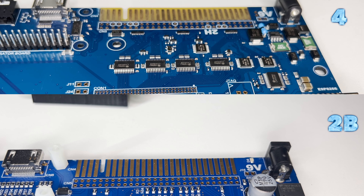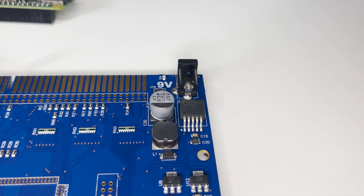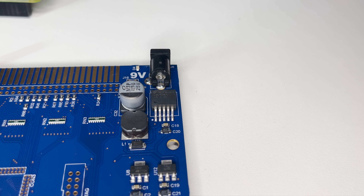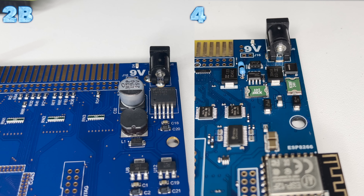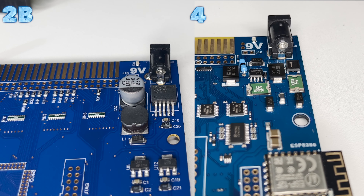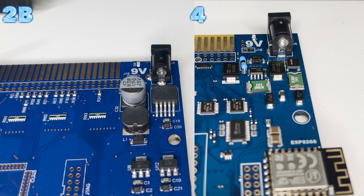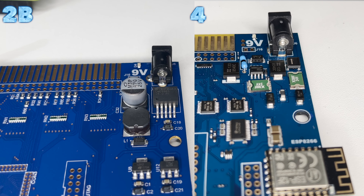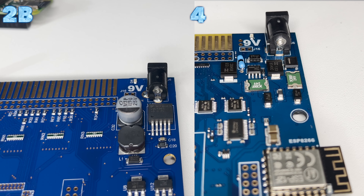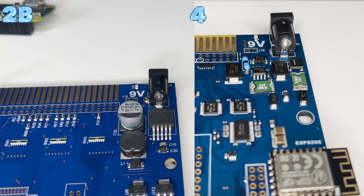That brings us to the power supply itself and what changes have happened on the new Kickstarter 2 Issue 4 boards. Noise and EMI suppression have been added to the supply line. Fuse protection has been added to the supply line. Polarity protection has been added so that an incorrect polarity supply does not cause damage. The cut trace found in the original Issue 2 for the optional switch has been replaced with a through-hole 0 ohm resistor that is easy to remove, and two more through-holes have been added for 9V after the switch position for easy access to power by third-party internal add-ons.